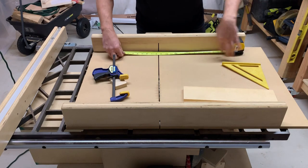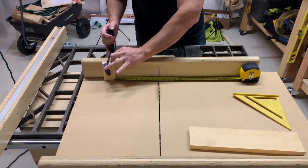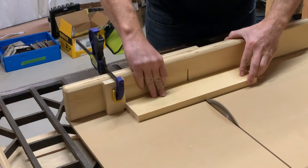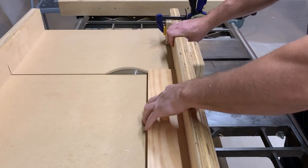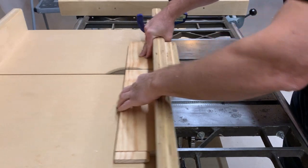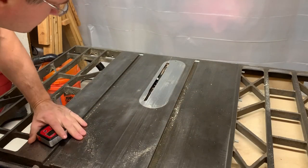I used my crosscut sled and a stop block on my table saw to cut the sides to length. With all eight sides cut to length, it was time to tip the blade and cut the miters.